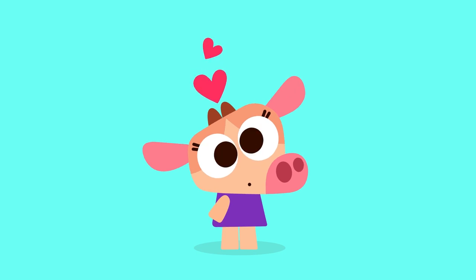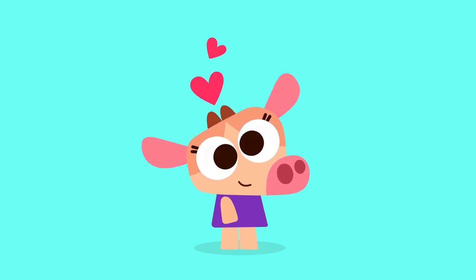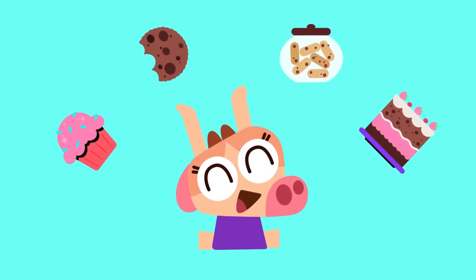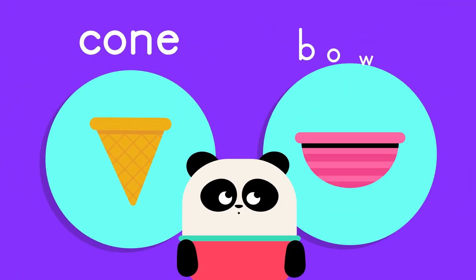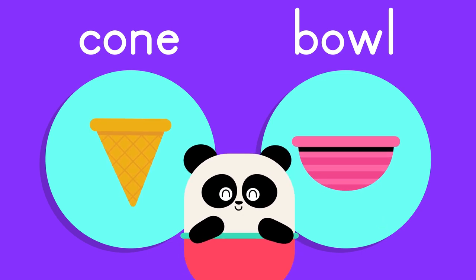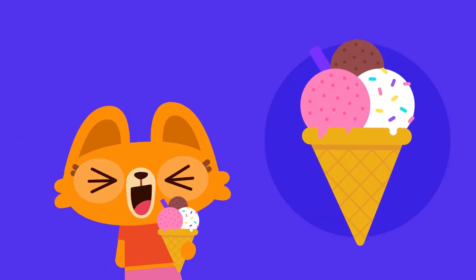Welcome back to Lingo Kids Crafts! Today we are going to learn how to draw a favorite dessert. Here are a few hints: this dessert usually comes in round circular shapes with a variety of flavors, it can be served in a cone or a bowl, and it has delicious toppings of all kinds.